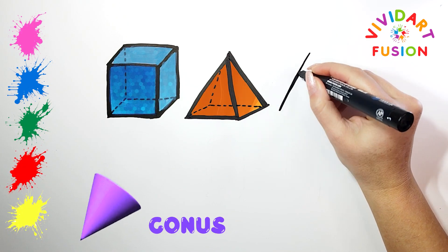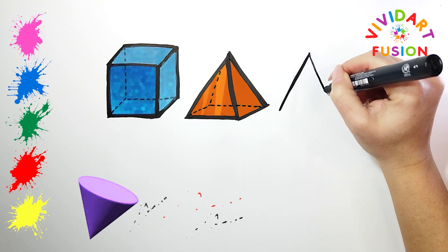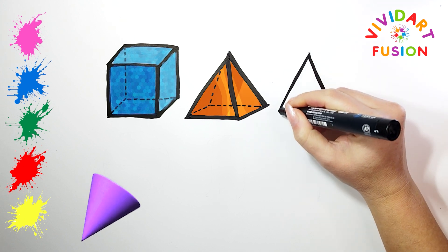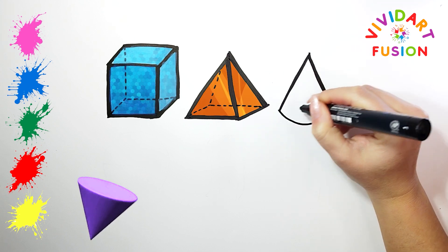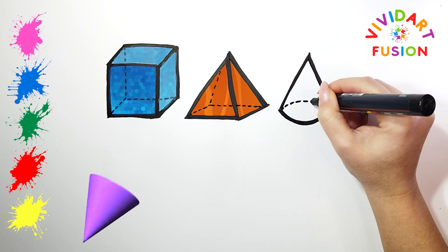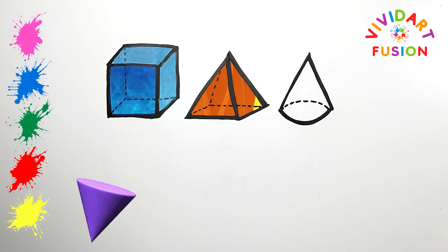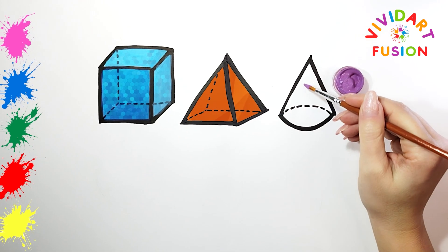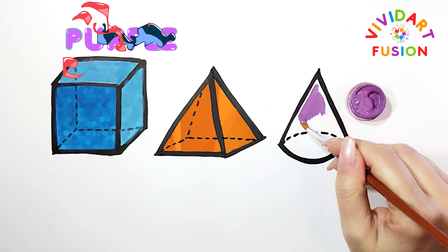Let's draw the third shape, a cone, which is more complicated. We need straight lines at an angle and one rounding. We have drawn the shape perfectly, and now let's color it. We now use the color purple.